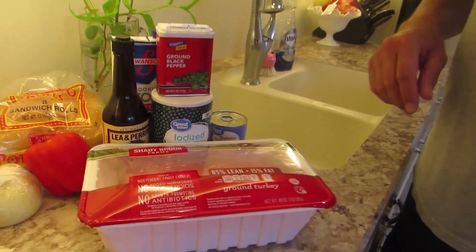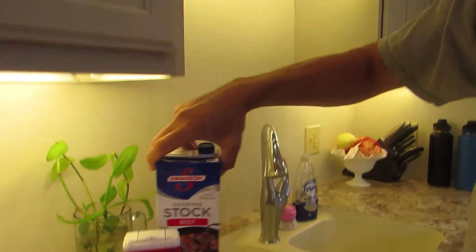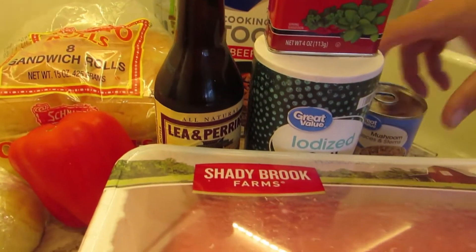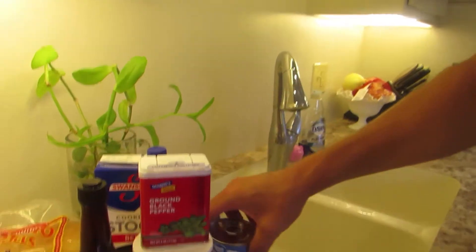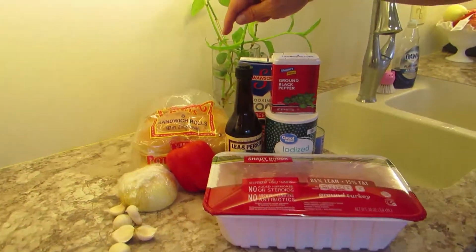And some Worcestershire sauce. Once we go to make the gravy, we're going to have one cup of beef stock. I forgot to put the flour out here — we're going to have that too. We're going to have some mushrooms, and all of them going on Martin's potato rolls. So stick around and see what happens here.